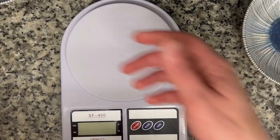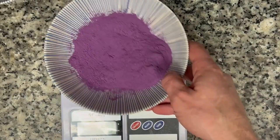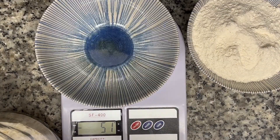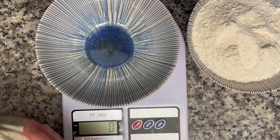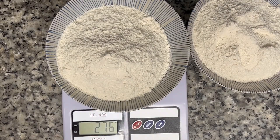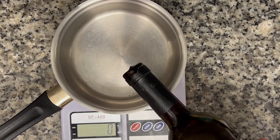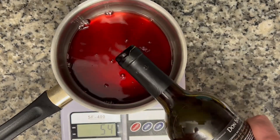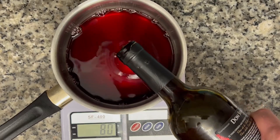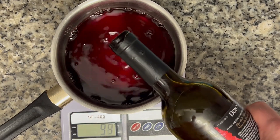Gonna go ahead and measure out the flour for these two different batches. For my other flour mixture, this is just gonna be a straight 275 grams of flour. Each recipe here is gonna get 105 grams of liquid. For this first one, I'm gonna make this red wine instead of water, and I'm also gonna heat this in a stove pot just until it's about 105 degrees.